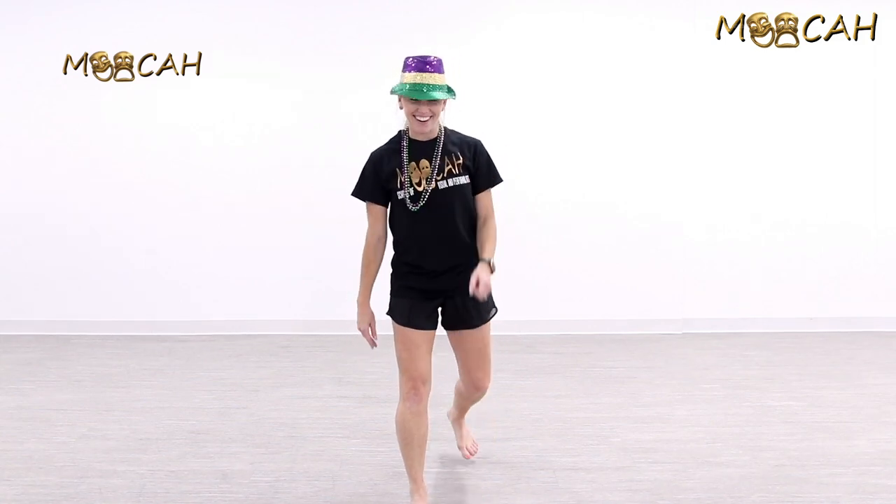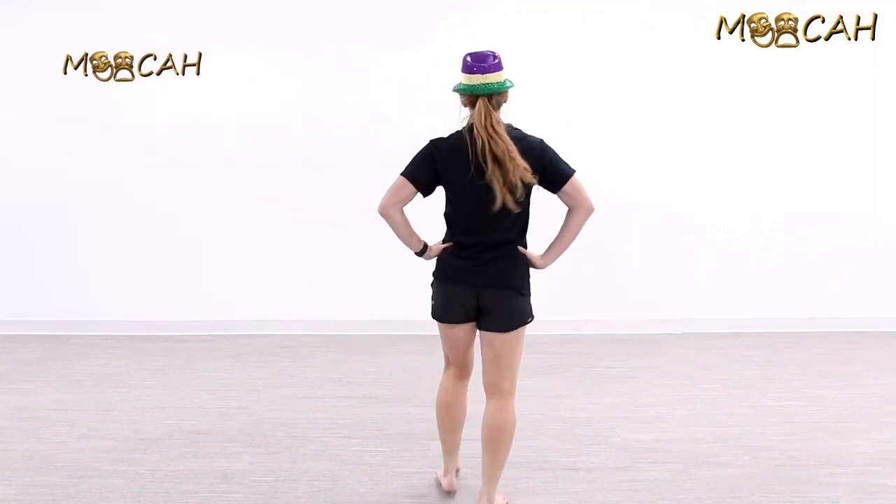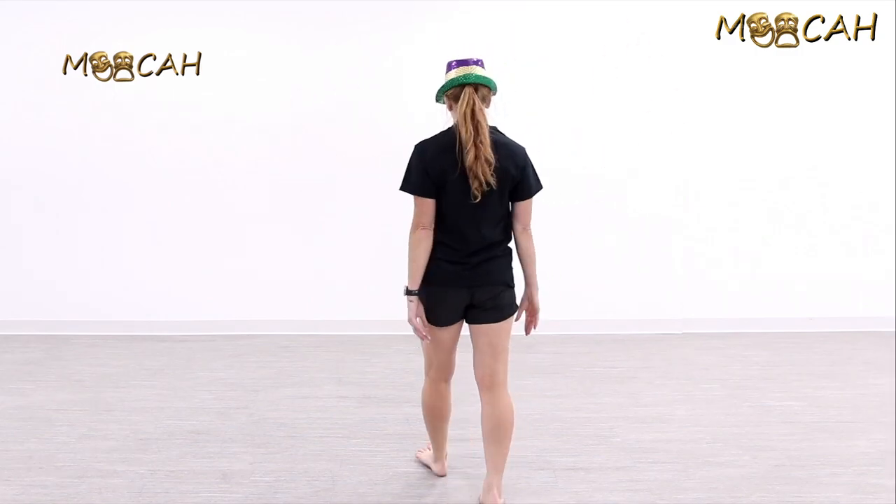Let's go one more time. I'm going to face away from you guys this time so you can follow along, just like I'm right in front of you.